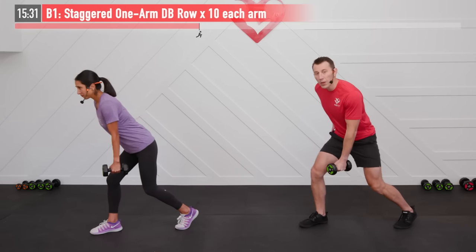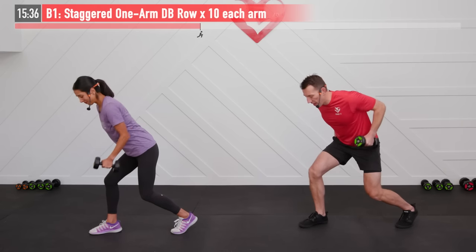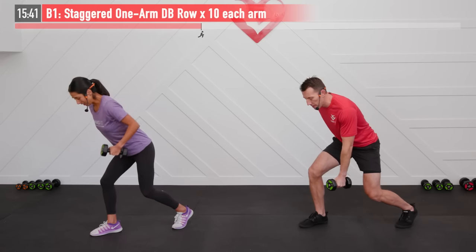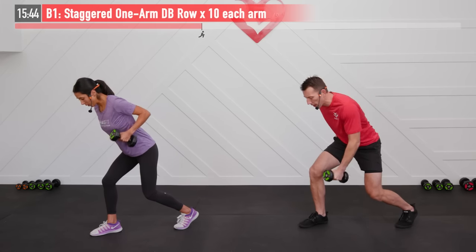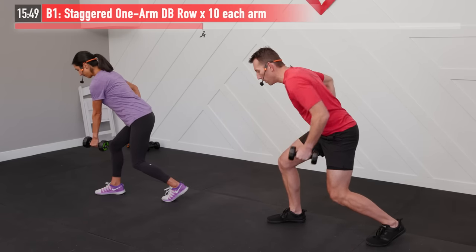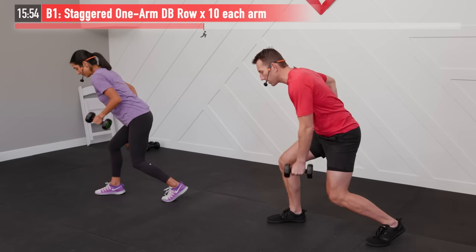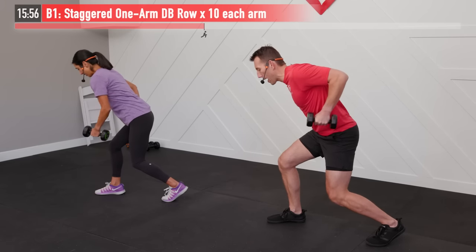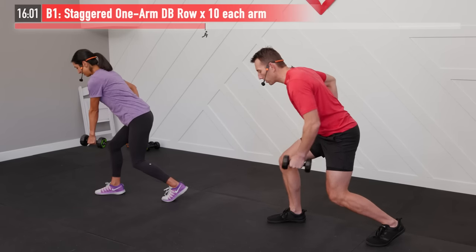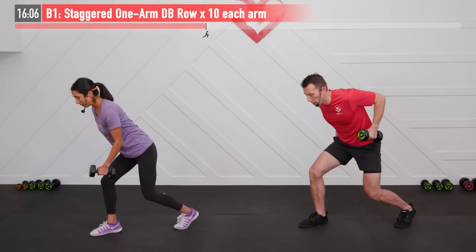Same move, switching sides. Getting the upper body, lower body, and core all hit. Right into it — ten more, and begin. Full range of motion, all the way up, all the way down. Squeezing that back up at the top. And when I say pretend like you have a string attached to that elbow — I say that to mean don't pull back from your hand, but instead pull back like that elbow is leading the way. That's a good cue to make sure you're using the correct form and engaging the right muscles.